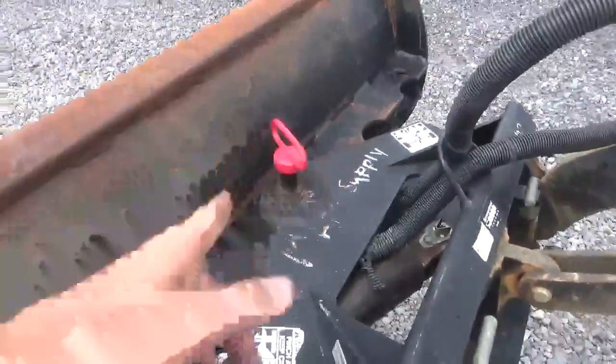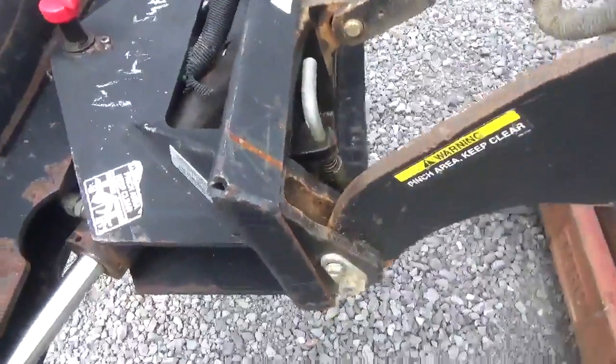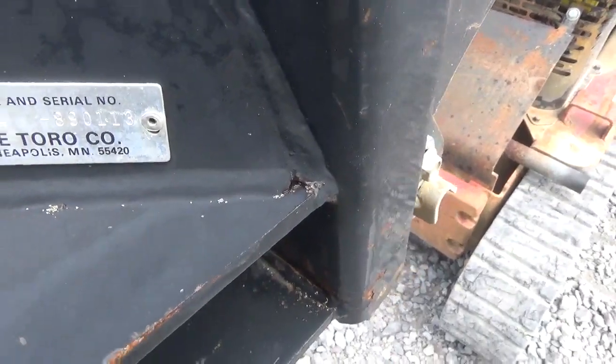And how it does that — they are mounted on both sides for your pin, hydraulic cylinder, pull your main pin. This is a factory Toro brand 22414, serial number 890113.